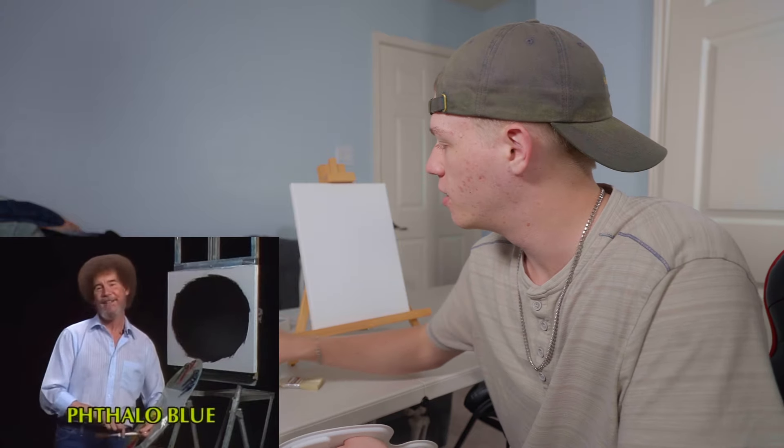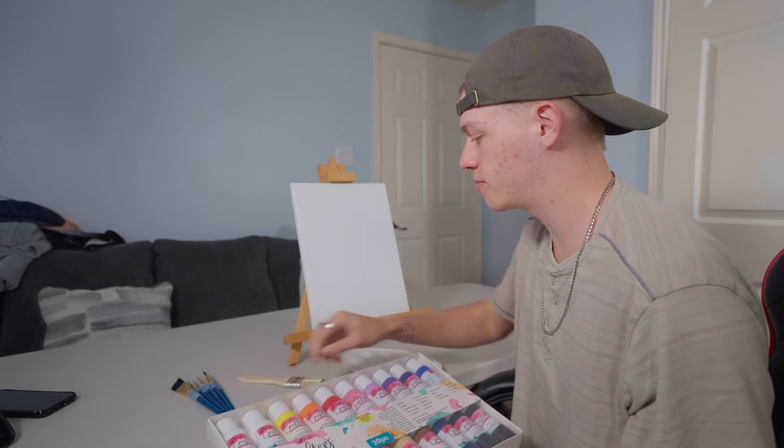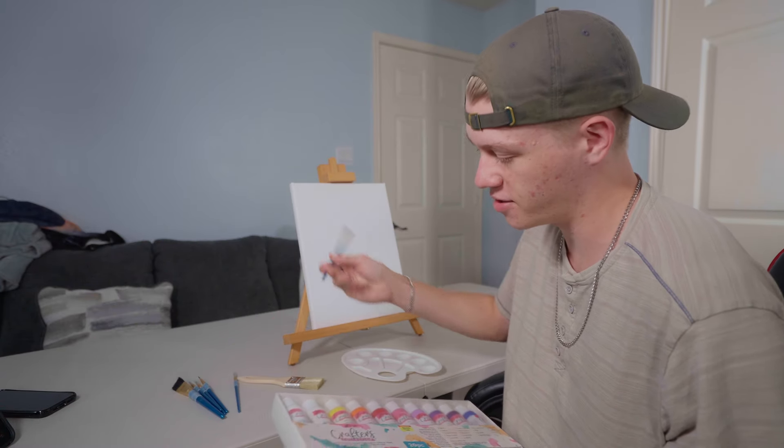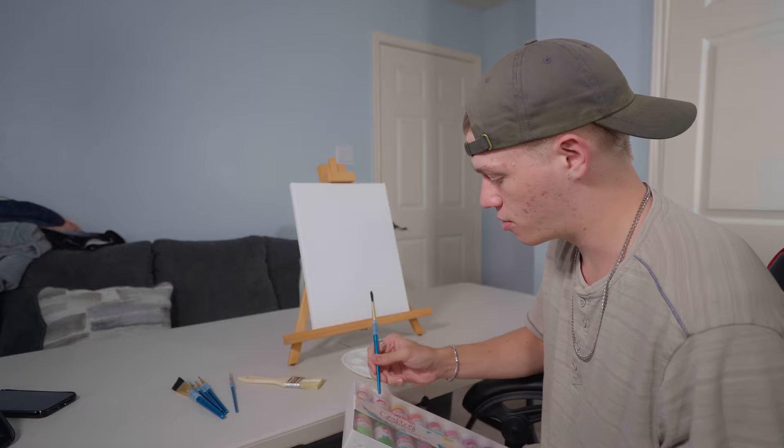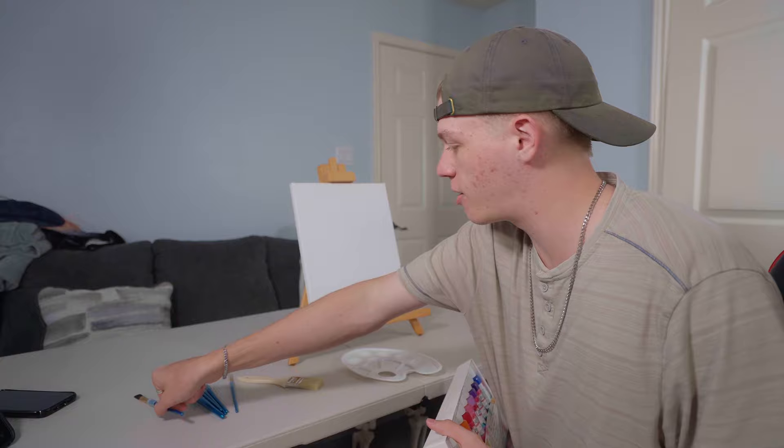Titanium white. I have this — I bought it at Hobby Lobby. Will that work? Thank goodness, because I will not be able to go back to the store. It's raining outside. Can you hear it? Stopped raining an hour ago.